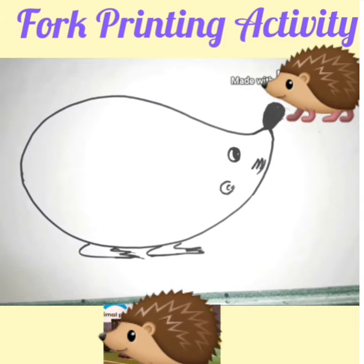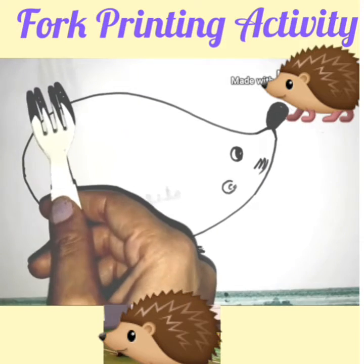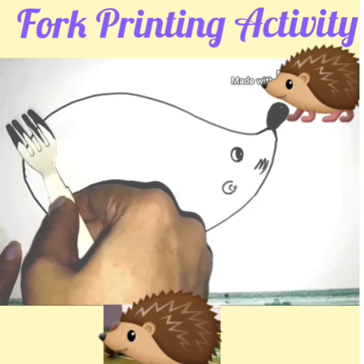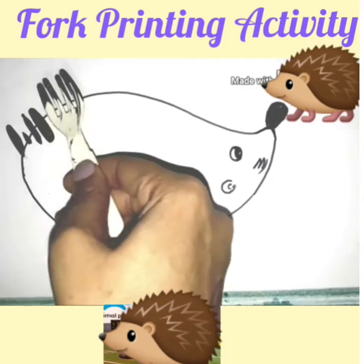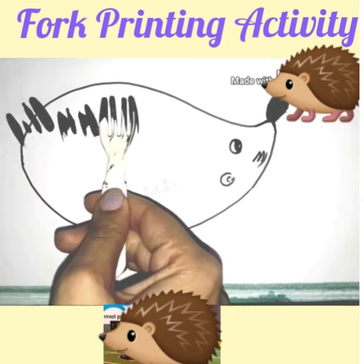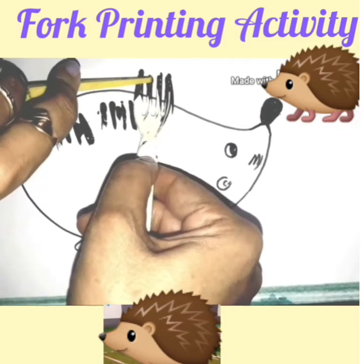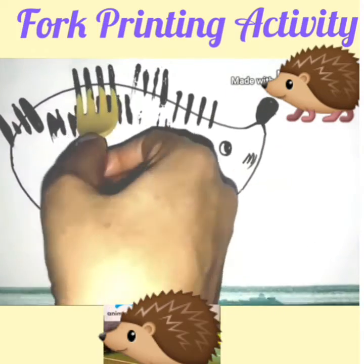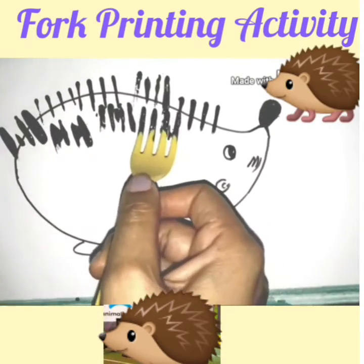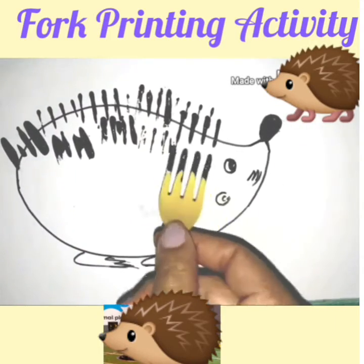Children, I have made the body shape of this porcupine. Now we have to make spikes on its back. To make the spikes, we will use colors and this fork. I have dipped my fork in the black color and now I am going to make the print here. You can press well like this — this is how you make the spikes with the fork.